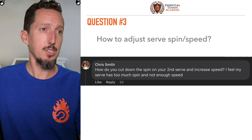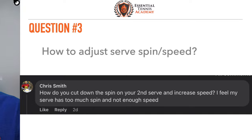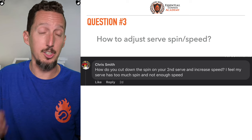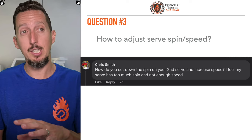This question comes to us from Chris: how do you cut down the spin on your second serve and increase speed? I feel my serve has too much spin and not enough speed. So Chris, we're going to talk about specifically how to kind of turn the dial a little bit between speed and spin on your second serve.